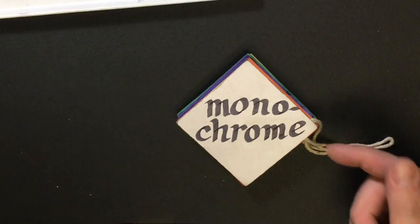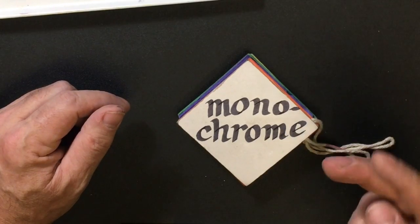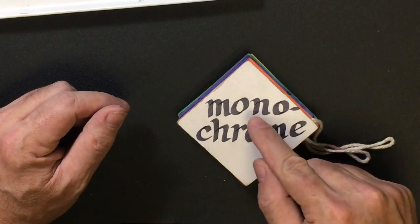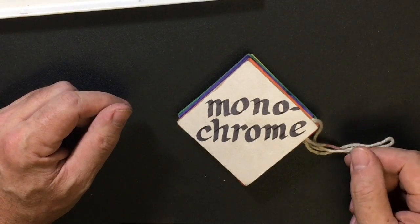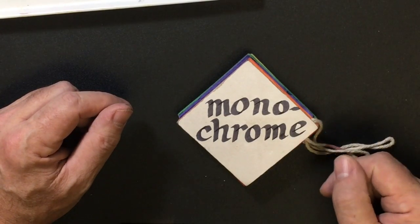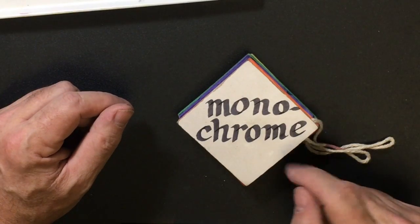Today we're going to explore monochrome color schemes. The word monochrome comes from two words: mono, meaning one, and chroma, meaning color. So essentially what we're talking about is one color plus shades and tints of that color.